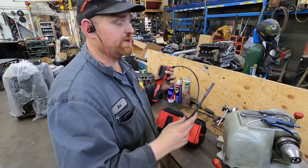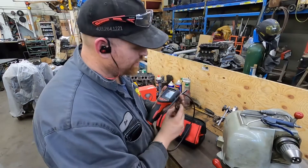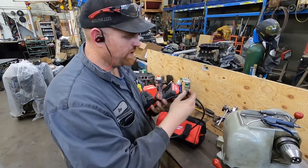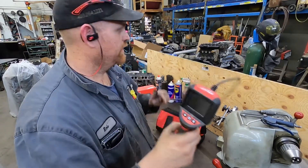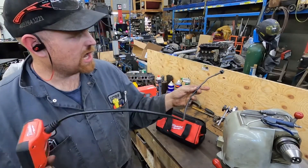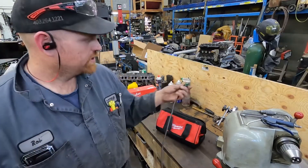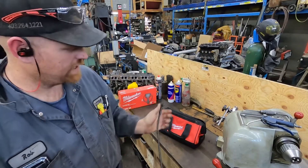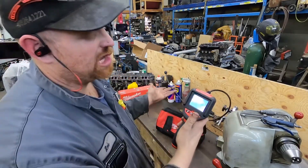If you wanted to go down a spark plug hole or something, this would fit no problem. It did come with this little doohickey here, which basically goes over the top of the camera. So if you wanted to put it in a piece of pipe or something, you can rock it back and forth and it won't be dragging in the debris that's in there. I'll just leave it on there so I don't lose it.